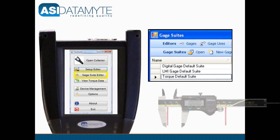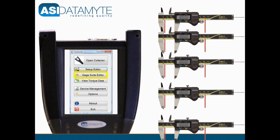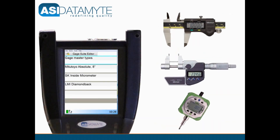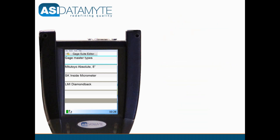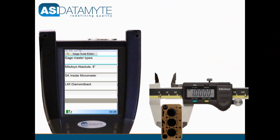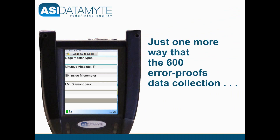Use the gauge suite editor to master your gauges. Instead of having to set up a master or alias for each gauge appearance or address, the 600 allows the user to master simply by gauge type or model. The mastered gauge type can then be used in numerous applications. Not only is this an enormous time saver, it makes the mastering process considerably more error proof.